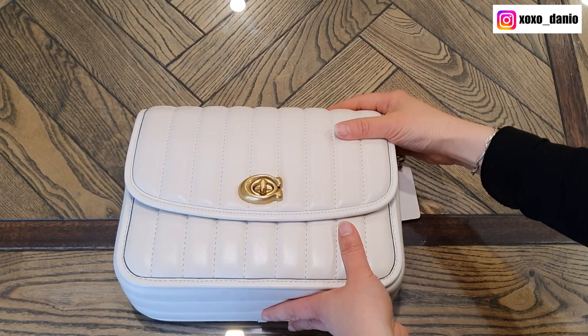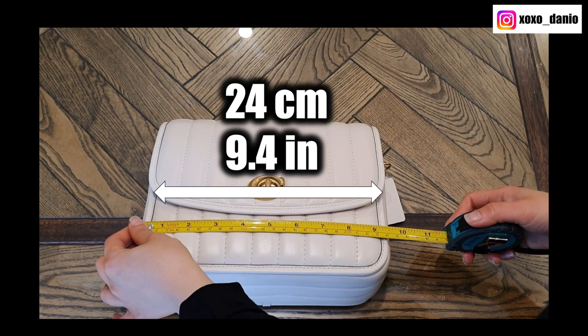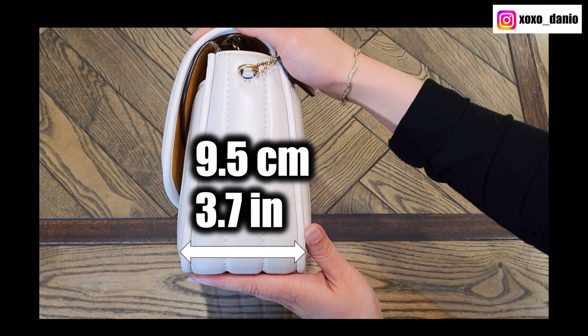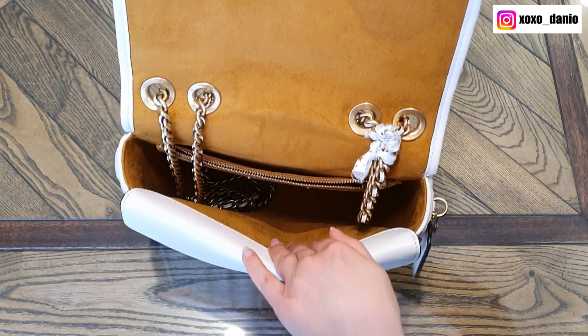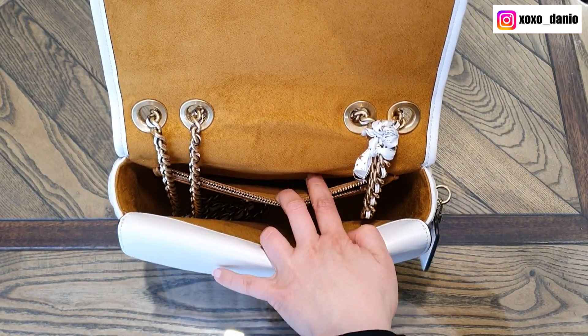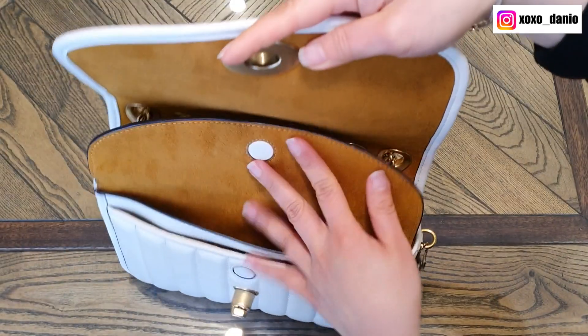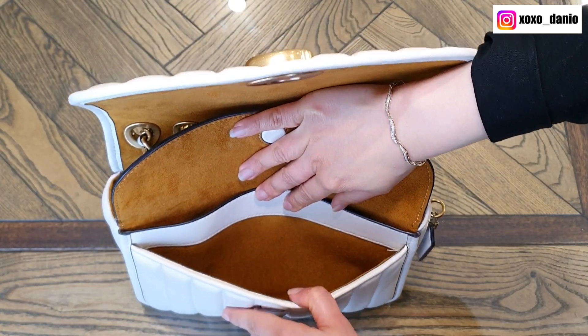This here is the Coach Quilted Madison. It measures 24 centimeters in length, 19 centimeters in height, and nine and a half centimeters in depth. It does have a back pocket, and on the inside there is one main compartment, a slip pocket, a zippered compartment, and another flap in the front with a slip pocket there as well as a slip pocket over there.